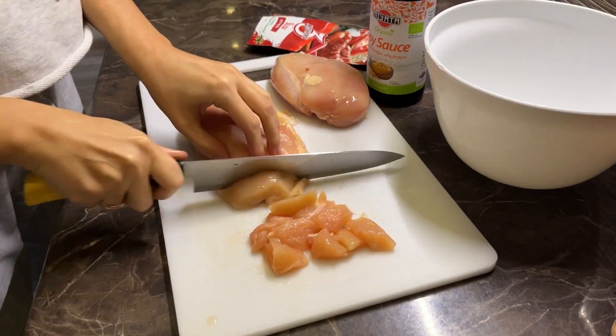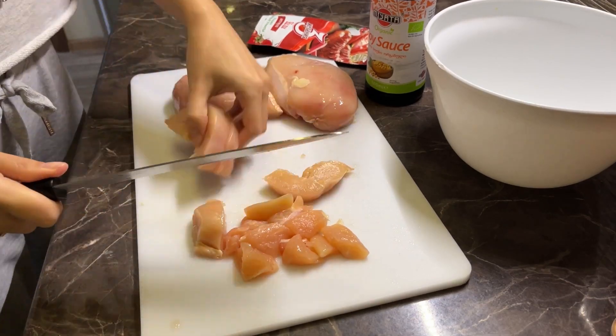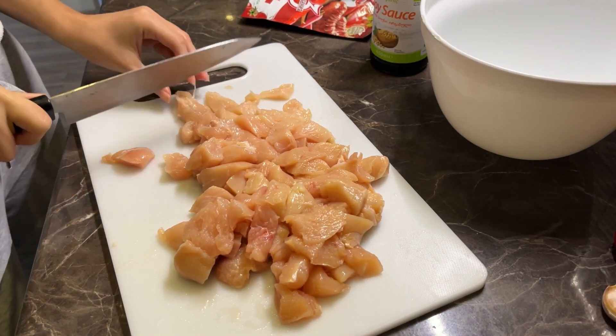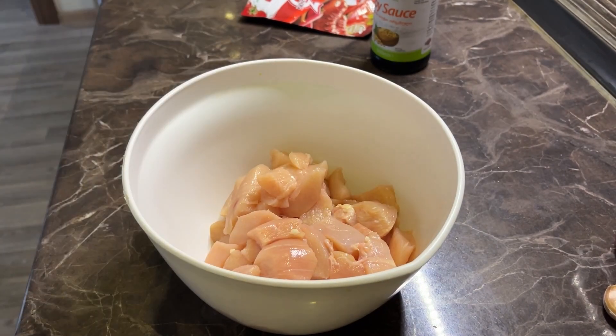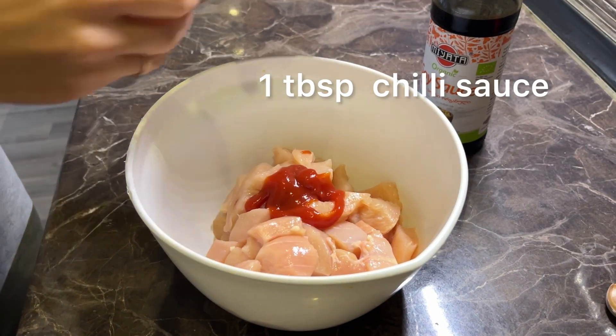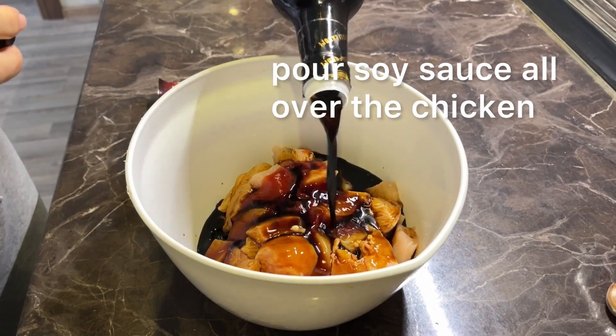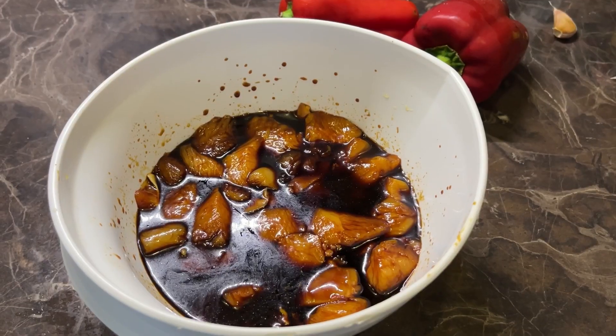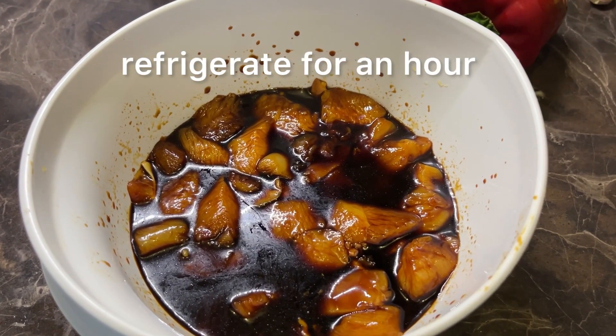Take 600 grams of chicken fillet and cut into cubes. Add 1 tablespoon of chili sauce and pour soy sauce all over the chicken. Leave to marinate in the refrigerator for 1 hour.